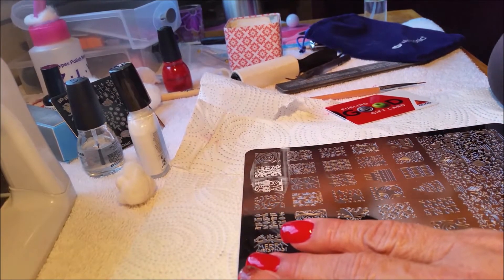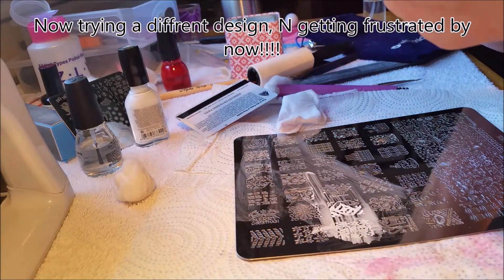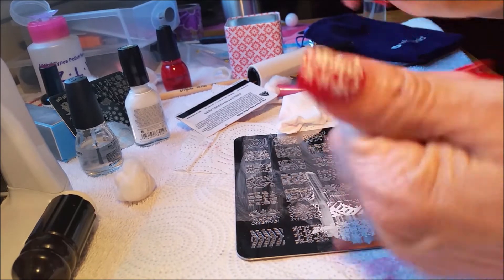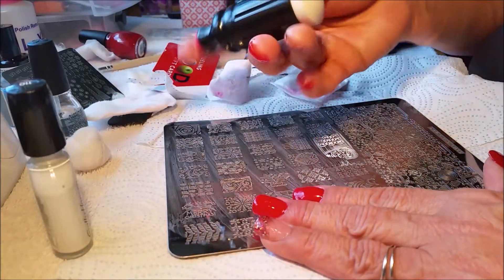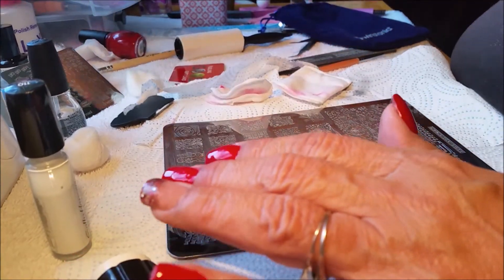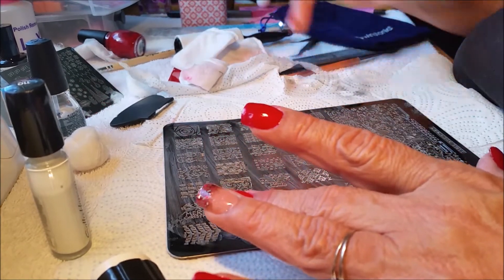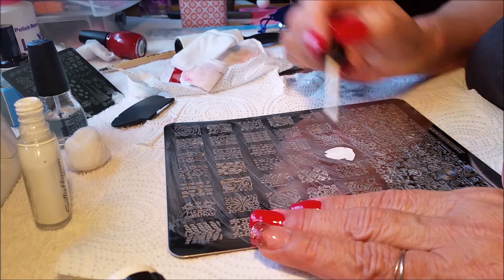I'm running out of polish remover. Now it came out smudgy — no bueno, no bueno, I'll be back. I might have waited too long again — yeah I did. Try that Christmas tree again. I've been trying for I don't know how long to put my stamping on my thumb. Isn't that crazy?